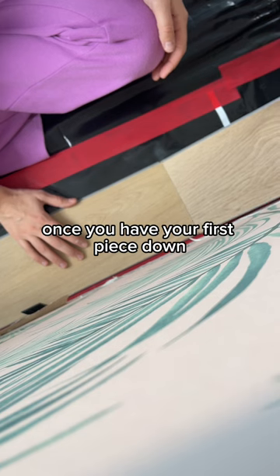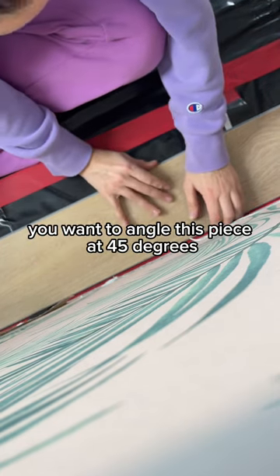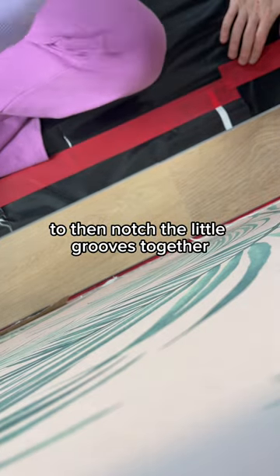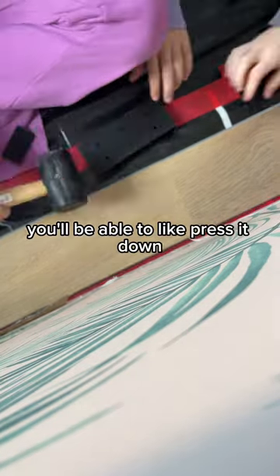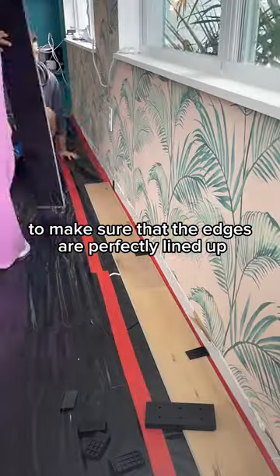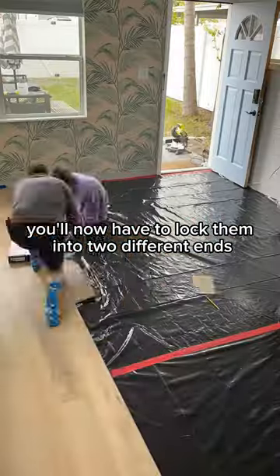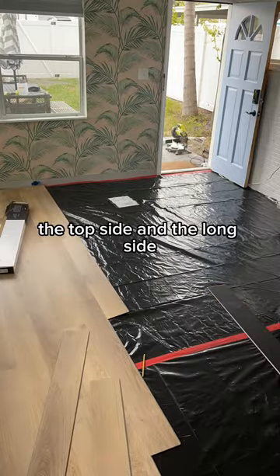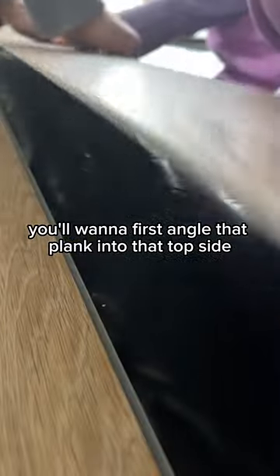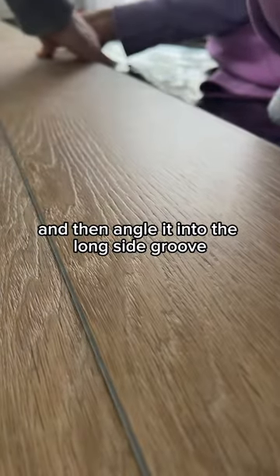Once you have your first piece down, you want to start connecting the short ends to create a long strip. You'll want to angle this piece at 45 degrees to notch the little grooves together. Once your first row is done, you'll now have to lock them into two different ends — the top side and the long side. You'll want to first angle that plank into the short groove, and then angle it into the long side groove.